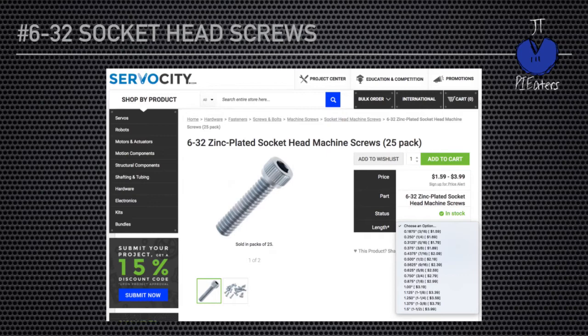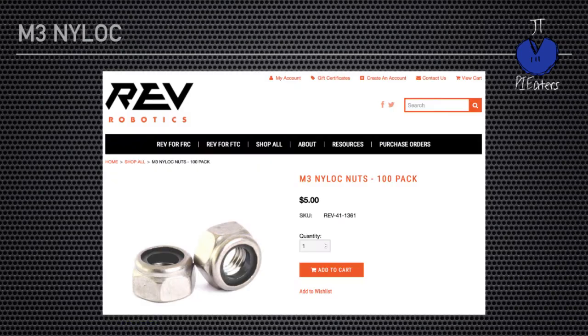Servo City has the number 6-32s. If you go over to Rev Robotics, you can see they have M3 Nylock nuts in 100 packs, and they'll also have the M3 screws as well. Or you can find them somewhere else — just know that you want Nylock nuts and machine screws in the right size.